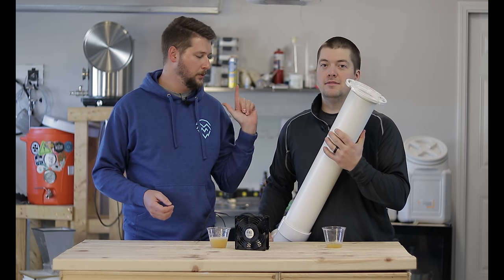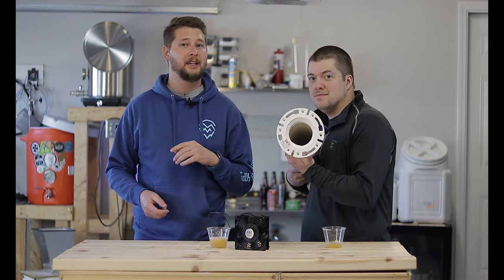Eric and Eric here from Muskie Homebrew, and I'm going to tell you why I have 4-inch pipe in my keezer - coming up next.